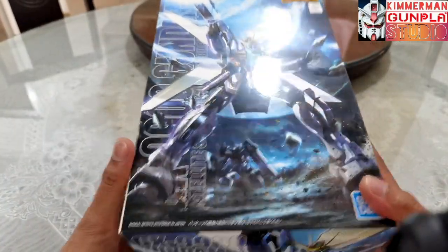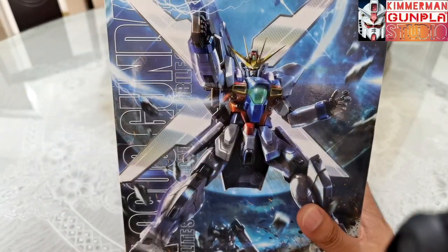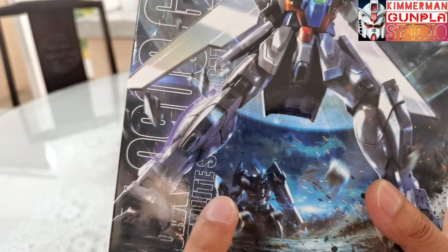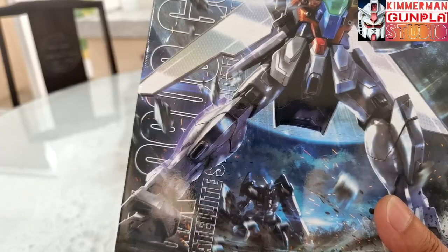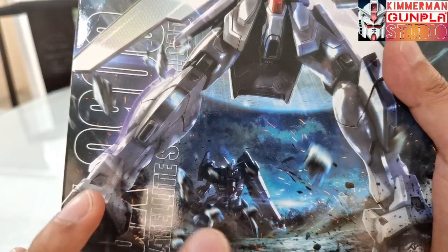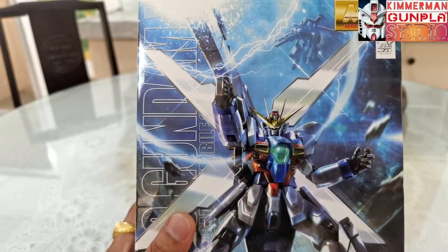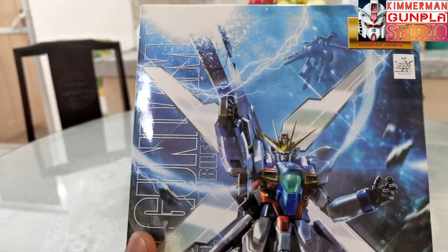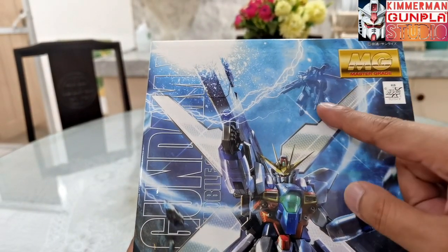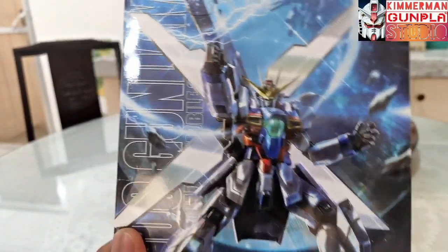The box art here is very nice and cool looking. It also shows the supporting mecha — in the background you can see the Gundam Leopard, which is my most favorite mecha in the series, but it's very hard to find nowadays, even the High Grade released during the 90s. In the background it also shows Gundam Air Master.